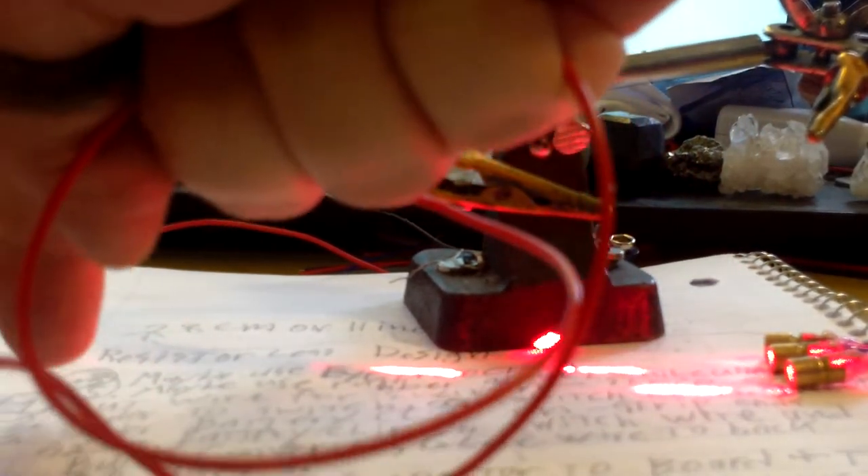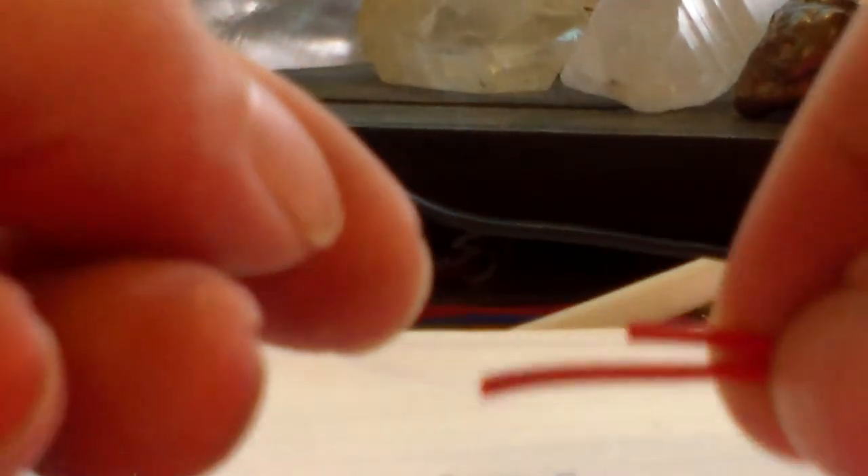Okay, step number one — this is my fourth video now — cut wire for the switch, strip the ends. We're going to take this 24-inch wire, it doesn't have to be 24 inches, you can make it however long you want. We're going to take these two wires, line them up with each other, and push one wire back just a little bit — about a quarter inch, maybe a half inch, maybe six millimeters or a centimeter. Then we're going to twist it up.